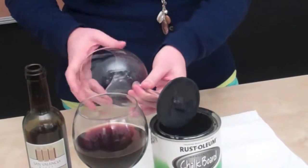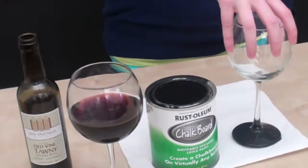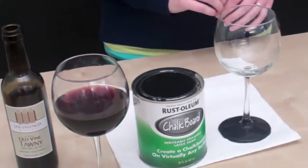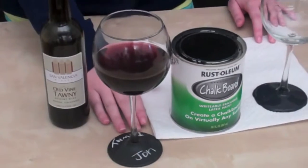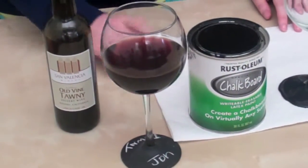Then lay it on a flat surface overnight so that it dries evenly. And in the morning, you'll have a functional and fun way to label wine glasses with guest names and what they're drinking for the evening.